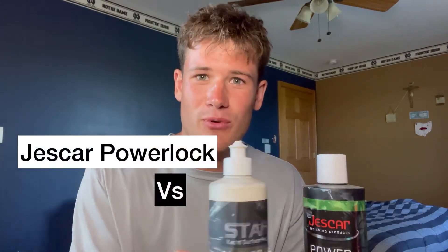Hey guys, welcome back to the channel. This is Simon Cromer and today we're going to be comparing Jeskar Power Lock versus Stark Hyperhold.